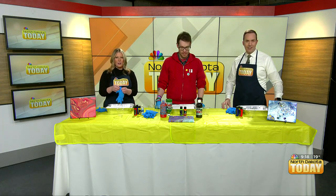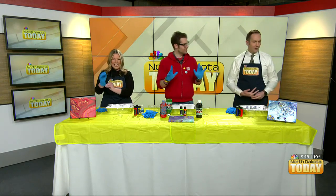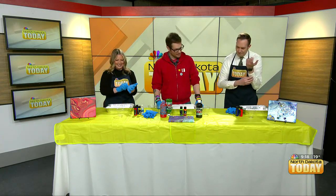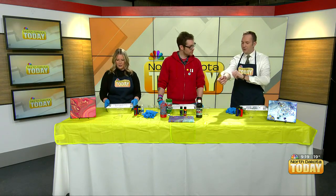We have some examples of what we're kind of going for here. There are different methods to pour painting. Do you want to explain what those are?